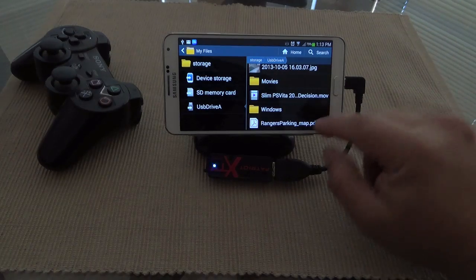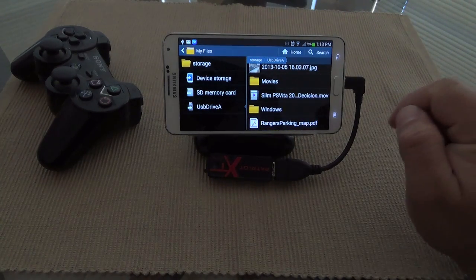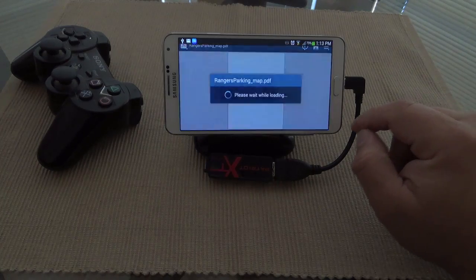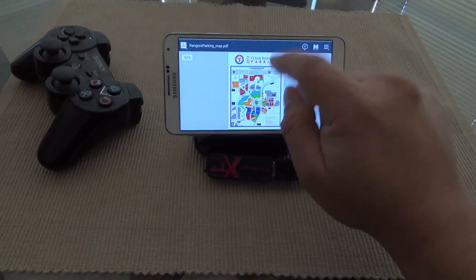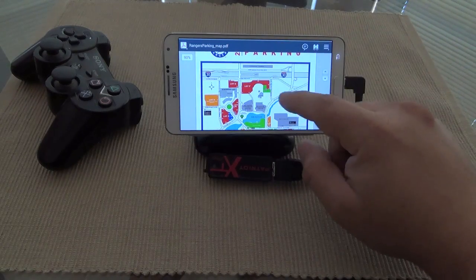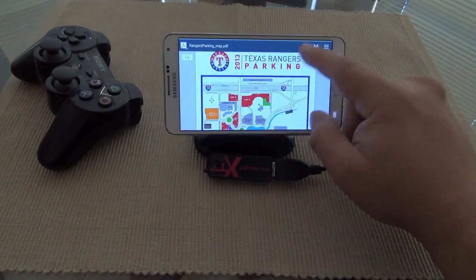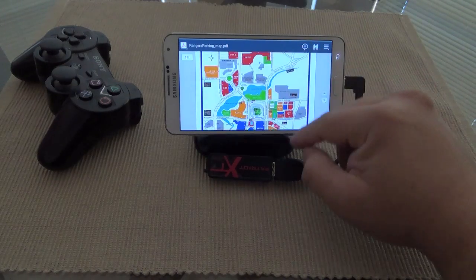For example, I have a PDF file here. If I tap on it, it will automatically open — the Samsung file manager already has a built-in PDF reader, so this right here will open it.